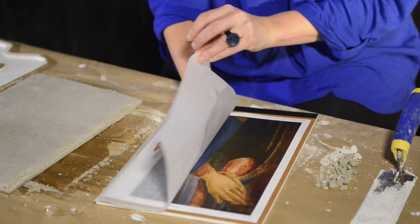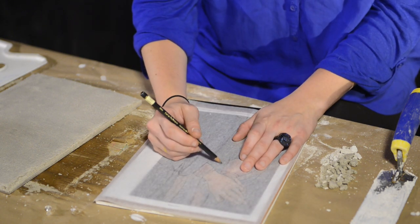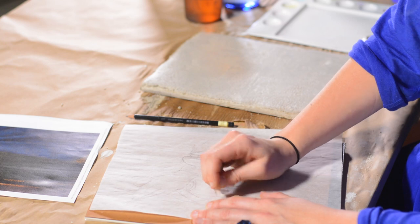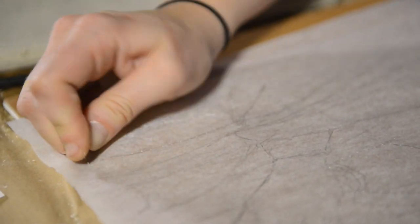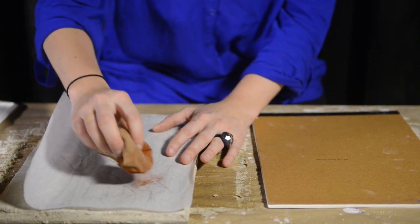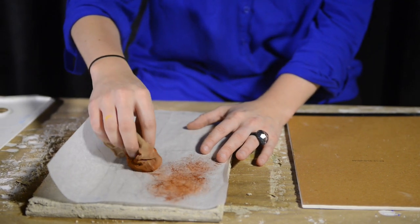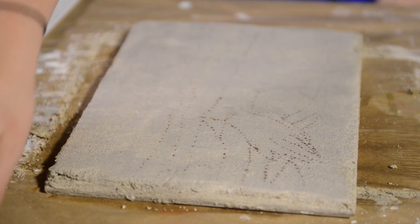Artists during the Renaissance would have had a workshop, and therefore many apprentices would have all worked on a fresco commission together. First, the artist sketches the composition onto the animal skin glue for reference. The outlines are then poked with a needle to produce a series of holes that will allow pigment to pass through. The tracing paper with the image, or the cartoon, is then held to the surface and a bag made with a thin material filled with pigment is padded over the surface of the tracing paper, gently forcing the pigment to pass through the holes of the image, depositing them onto the surface of the fresco.